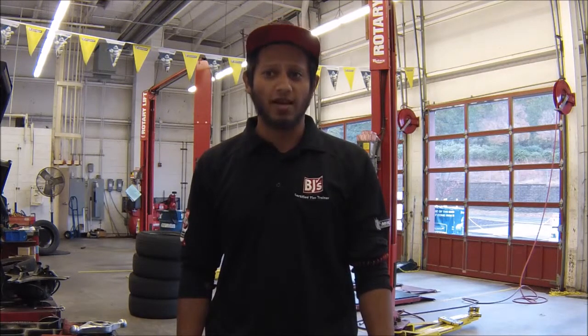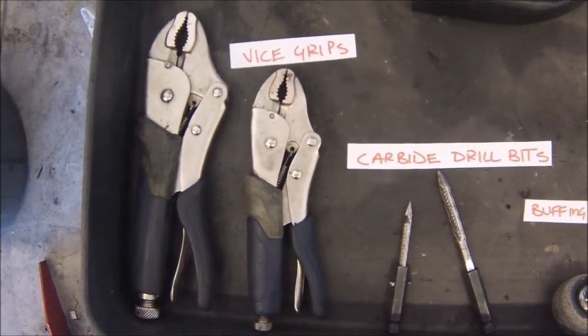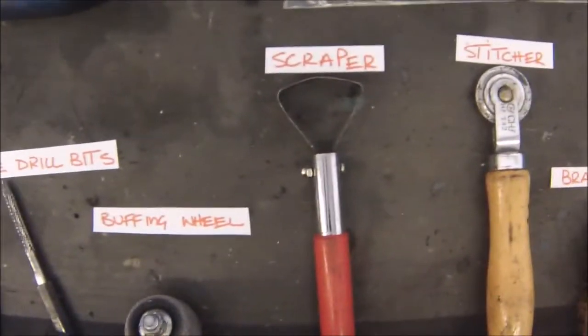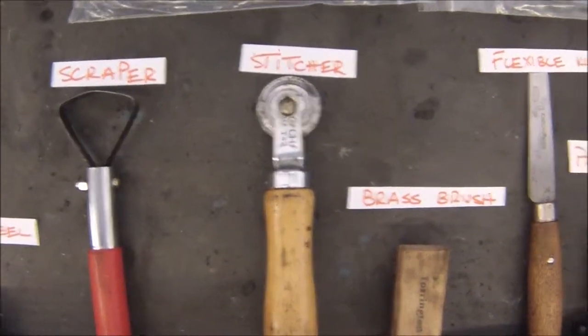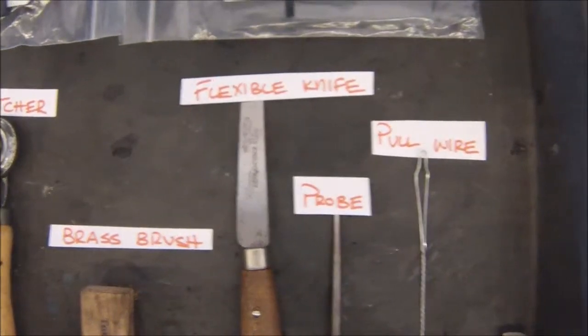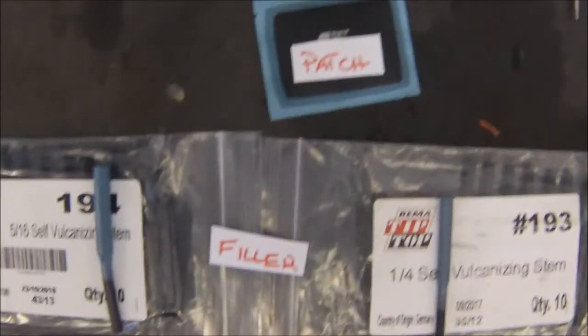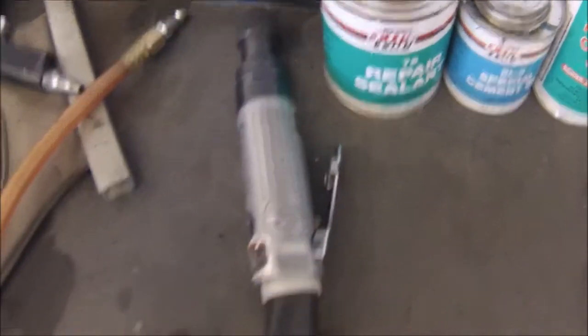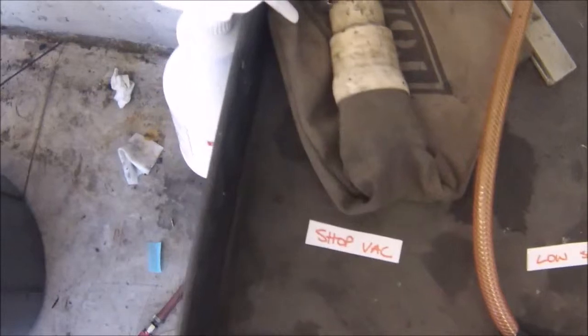Some of the tools that are going to be used today are vise grips, carbide cutters, a buffing wheel, a scraper, a stitcher, a brass brush, a flexible knife, a probe, and a pull wire. Here we have our fillers, our patch, our pre-buff, our vulcanizing cement, our repair sealant, a low-speed buffer, and lastly, our shop vac.